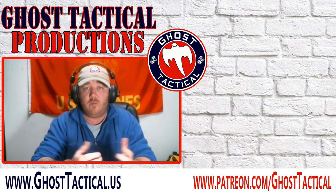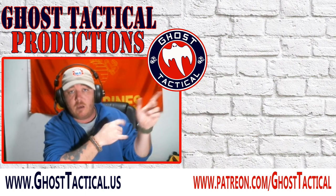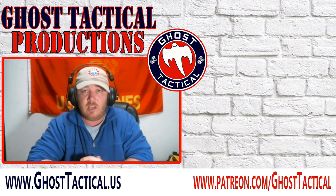Check out all our social media links, and go ahead and check out a couple more videos. Thanks for watching. Semper Fi.